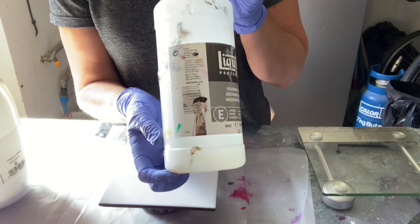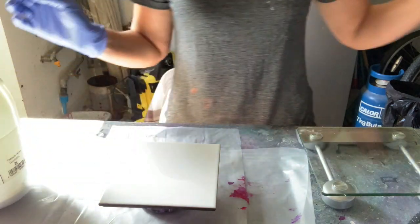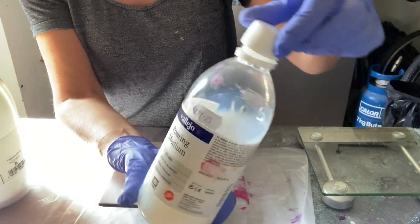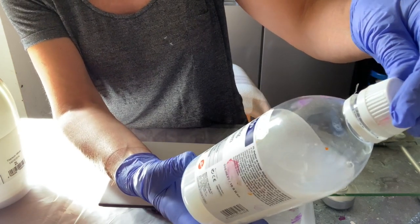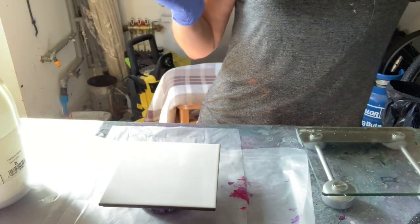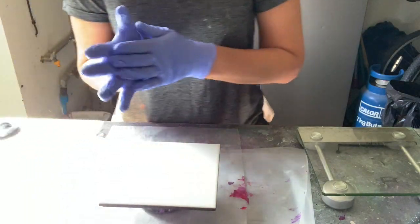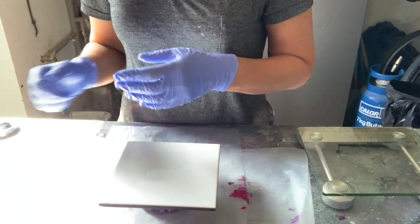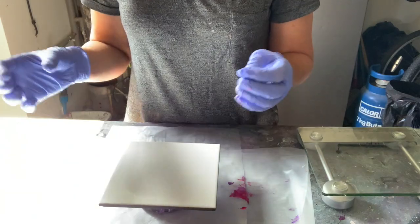I've got a little bit of Liquitex pouring medium - it's great but can be quite pricey. I also have a Vallejo pouring medium - V-A-L-L-E-J-O - just to thin out those thick paints while making sure the paints are still binding well together, so they don't lose any color or pigment. The pouring medium helps with that.